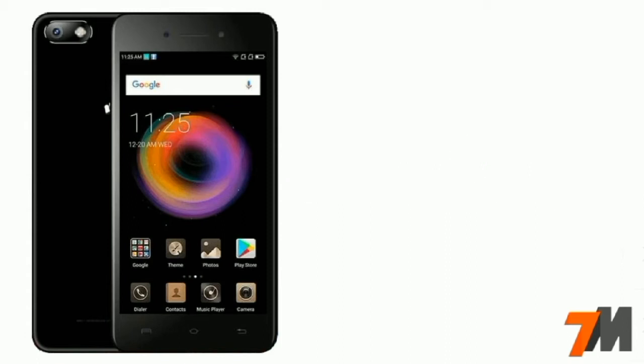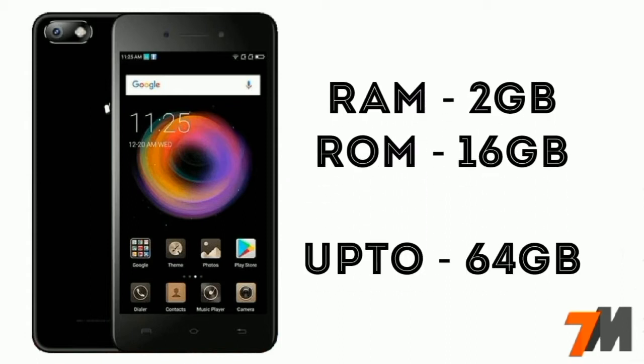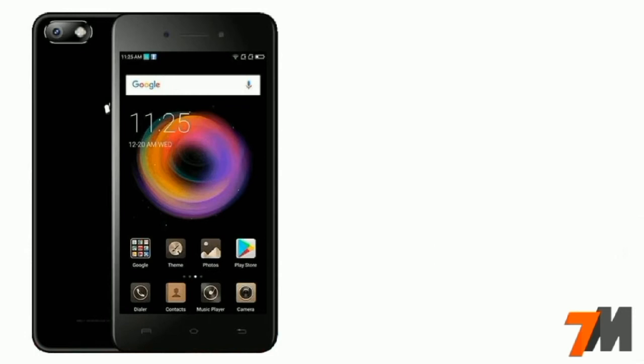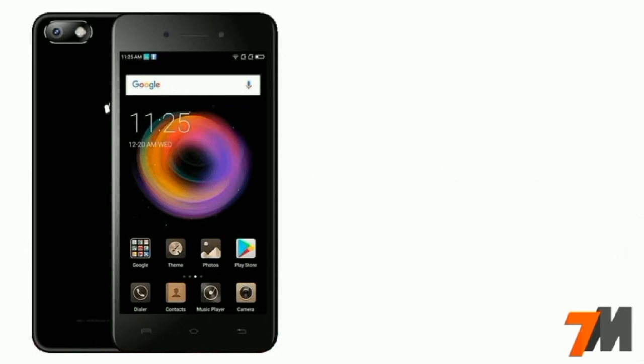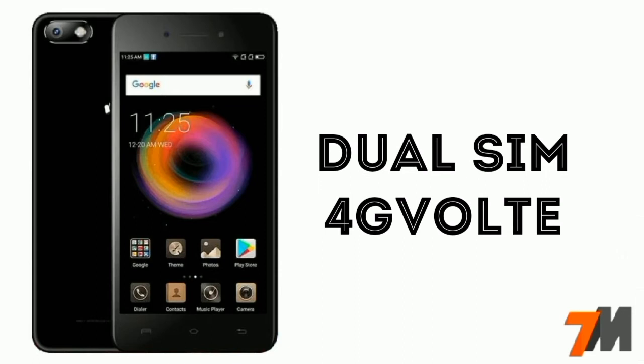Now let's talk about the RAM and ROM. This handset comes with 2GB of RAM and 16GB of internal storage, and the microSD card is expandable up to 64GB. This handset runs Android 7.1 Nougat, and dual SIM with 4G VoLTE support is also there.